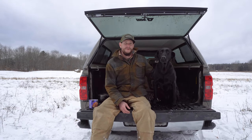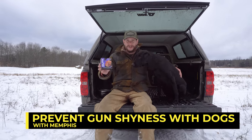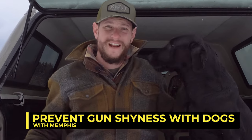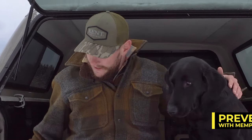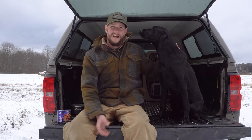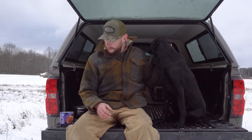Alright, what's going on everybody, this is Bob from Lone Duck and this is Old Memphis. We're gonna talk a little bit about shooting around our dogs and preventing gun shyness. They don't come out of a mama dog afraid of gunfire, loud noises and all that stuff — we as trainers and handlers and hunters create gun shyness.